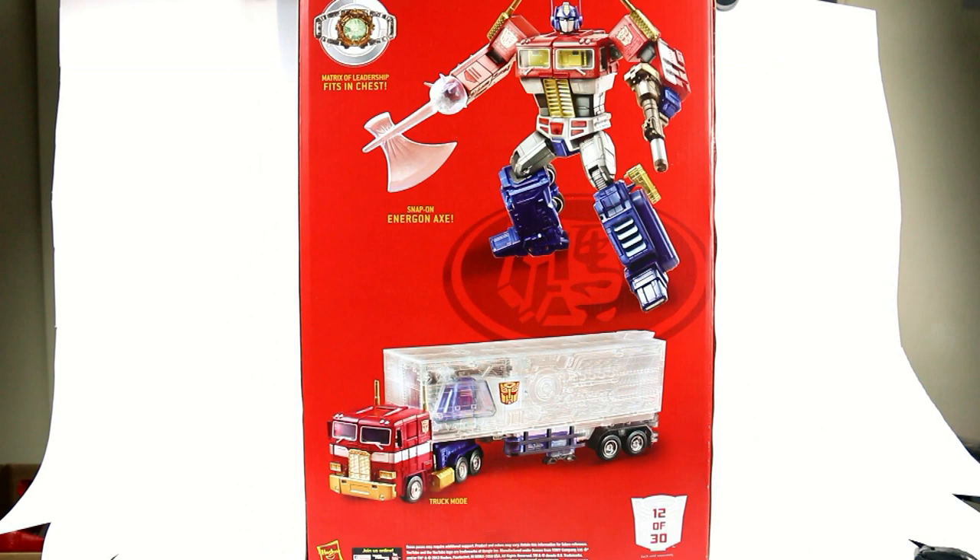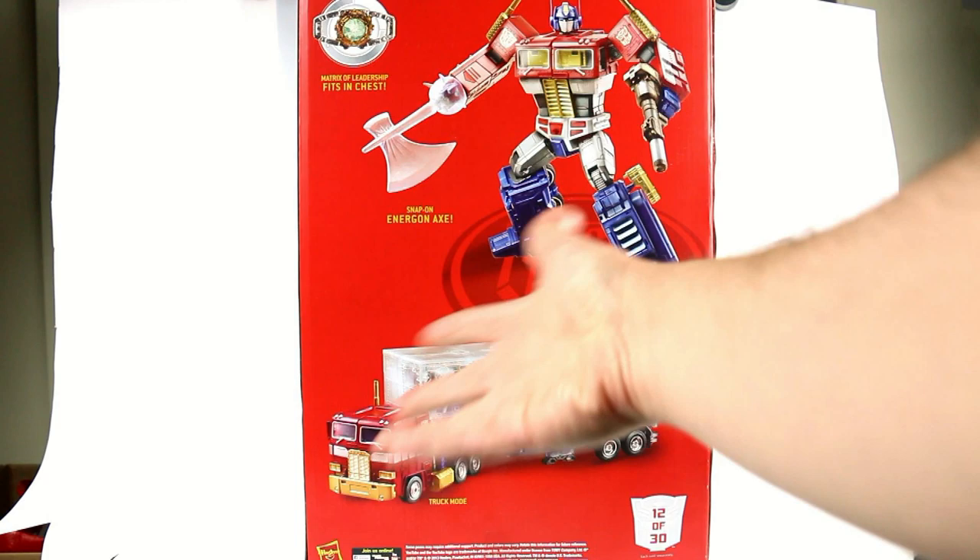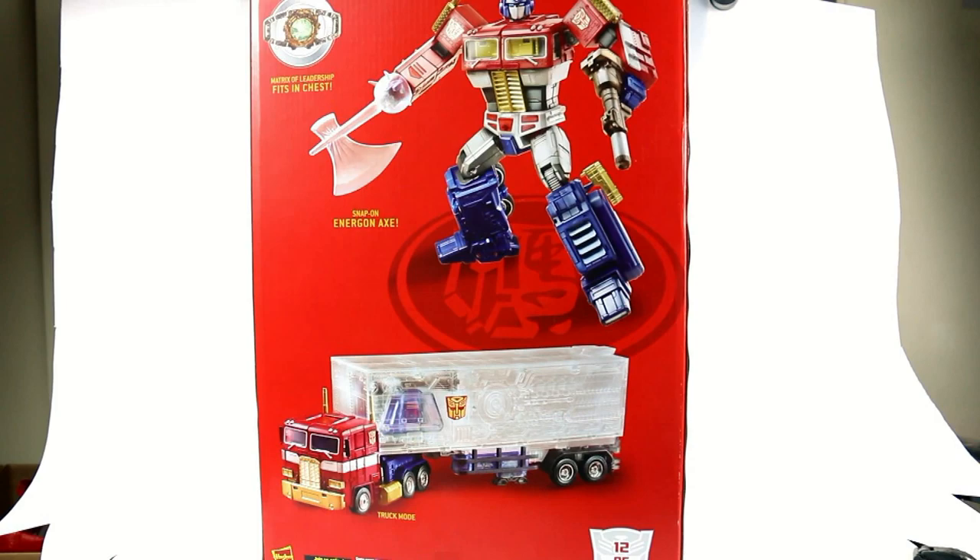You can see it's number 12 of 30. On the back there's a nice image of the actual figure — it's the Masterpiece 10 Optimus Prime mold but a little bit different. It's got gold chrome instead of the normal silver, a new snap-on Energon axe, his gun, the Matrix of Leadership, and a different color trailer that's actually clear, which I think is great — really gives the illusion that Optimus's trailer just becomes invisible.